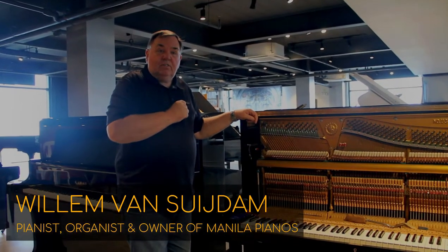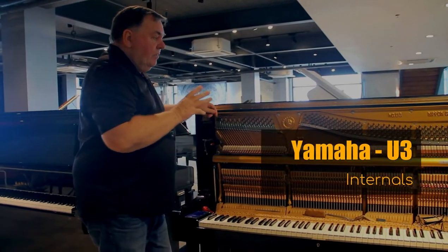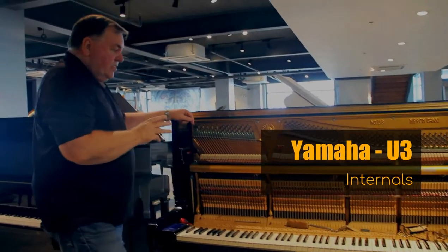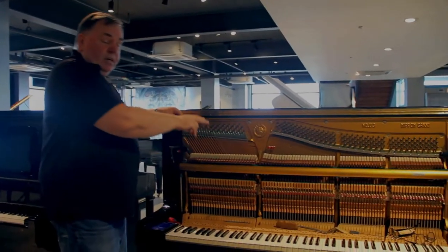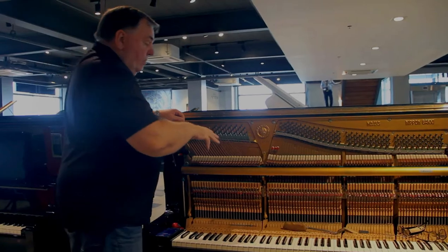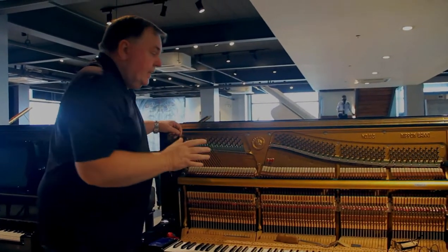Welcome again to Manila Pianos. We're in the middle of working on a Yamaha U3. This particular one is serial number 831831 — that's the real serial number. In many countries we see that pianos are falsified. We don't do that kind of stuff here.